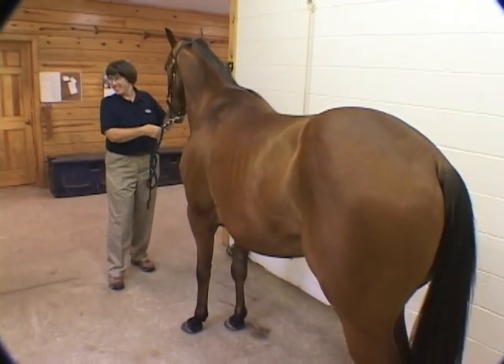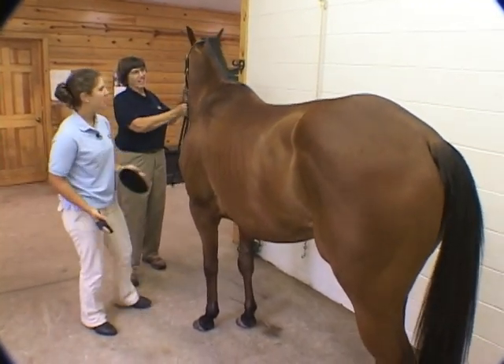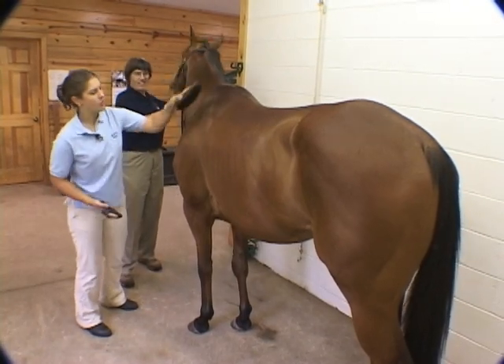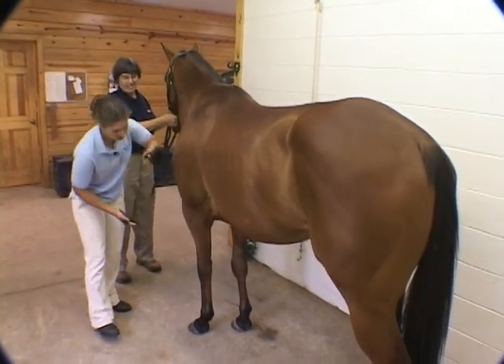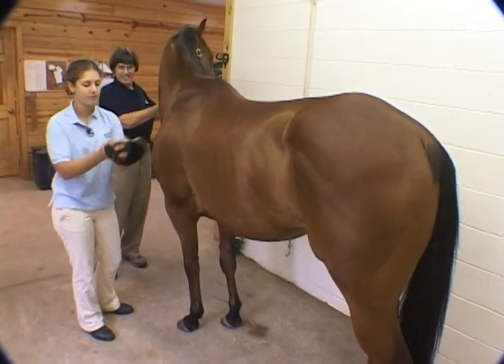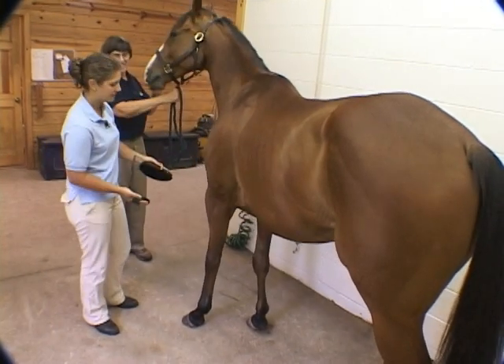I have to use a fair amount of elbow grease too, to really get that dirt off. Then I'll finish off with the body brush, but especially with the short bristles it has, I have to make sure I keep cleaning it — I'll just rub it against the curry comb. You can see that'll knock off any hairs or dirt that are stuck to the brush.